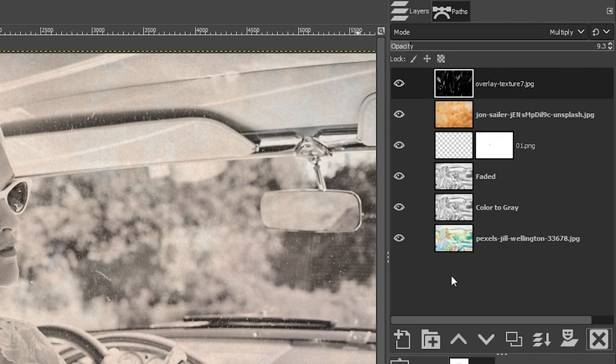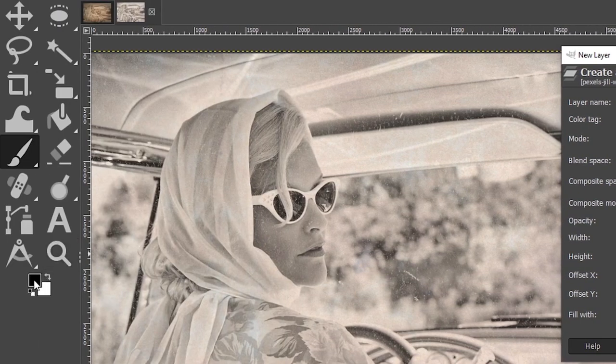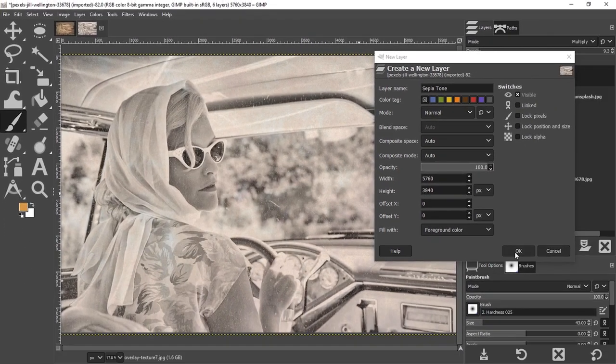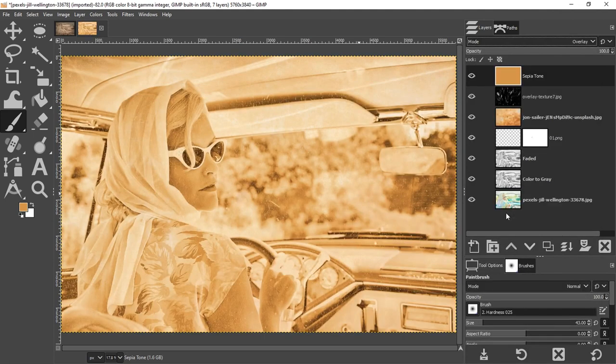The next thing I want to do is add a sepia tone to enhance the vintage style. Let's add a new layer, call it 'Sepia Tone,' and set the fill to the foreground color. I'll click the color box and choose an orange color — type in the hexadecimal number if you want to use the same one — then click OK twice to fill the layer. Change the blending mode to Overlay and we now have our sepia tone. It's a little too bright, so I'll drop the opacity down to taste.